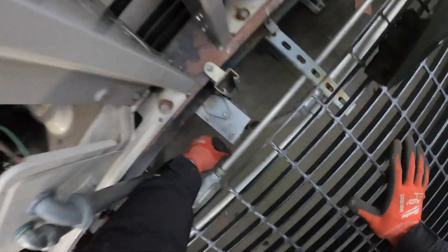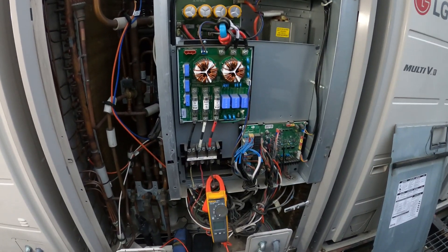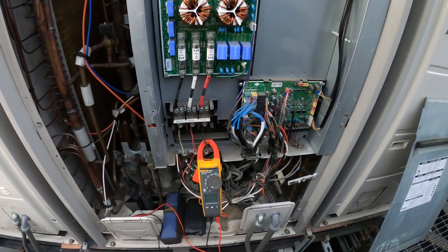Let's turn off the power here. Turned it off. You want to give this three to five minutes to be safe so everything actually de-energizes inside. Let's give it five minutes.